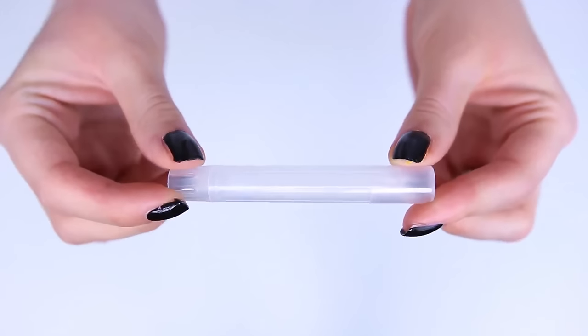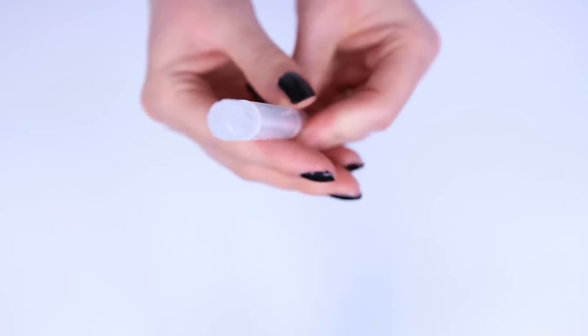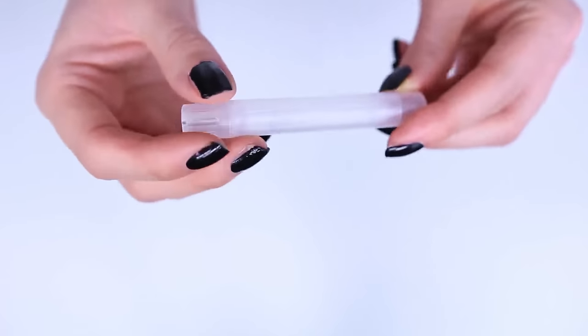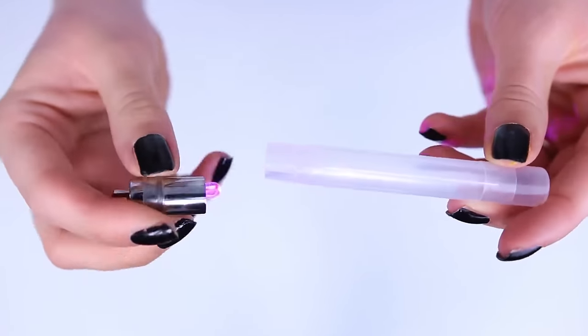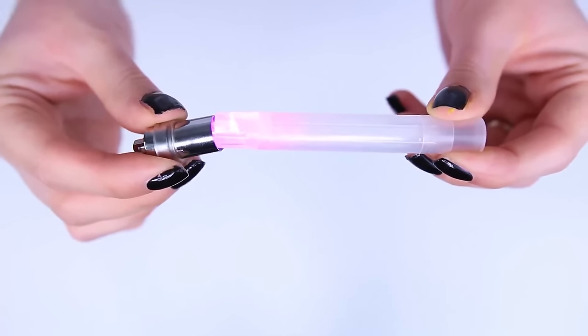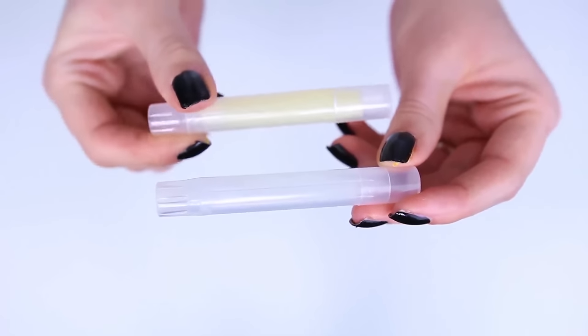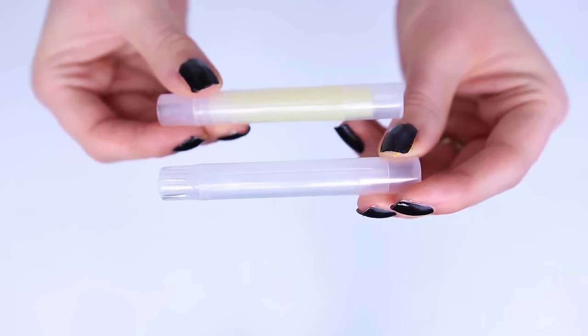When it comes to the choice of chapstick container, you can find empty containers on eBay. These are slim chapstick containers and they're about 12 millimeters, so definitely make sure that you have the size right. Now, if you don't want to order off Amazon or eBay, then you can go to the store and look for a lip balm called Blamtastic Naturally Committed Skins Lip Balm.